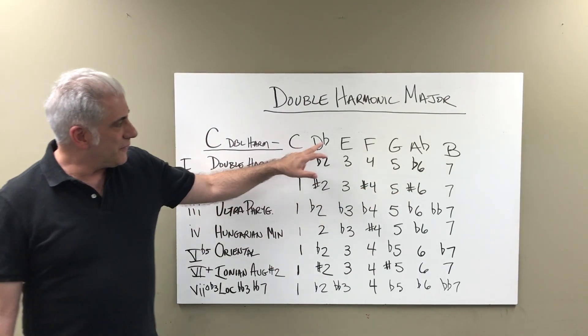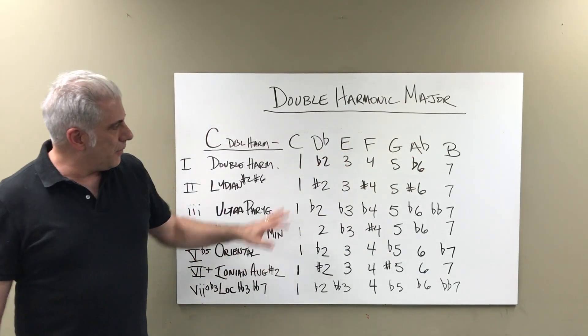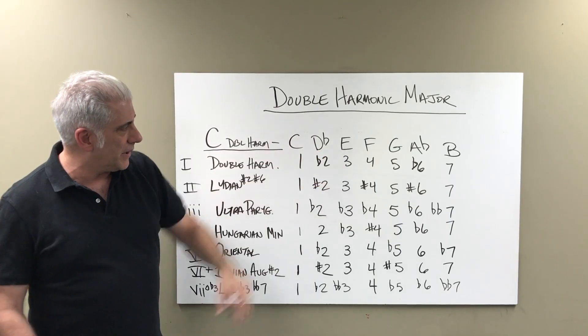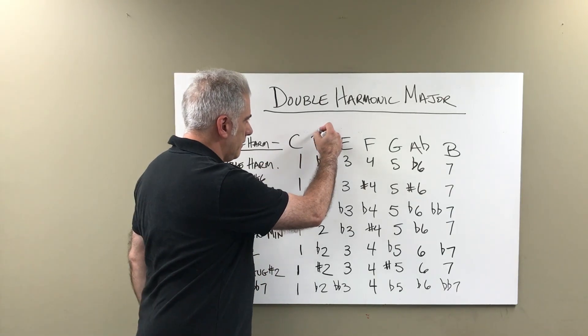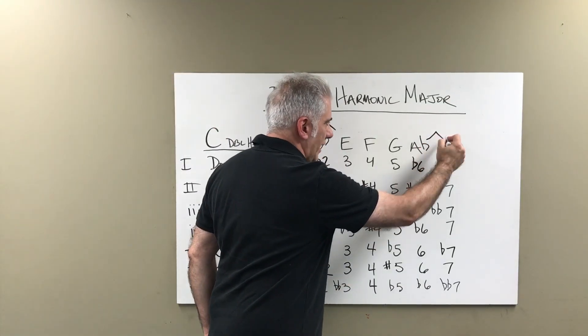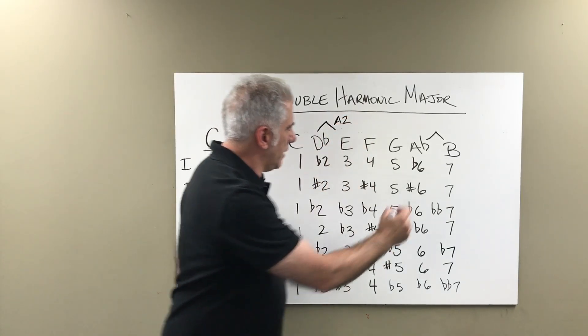So you've got C, D flat, E, F, G, A flat, B. Between the D flat and the E is an augmented second, and between A flat and B is an augmented second — like you'd have in the harmonic minor scale.